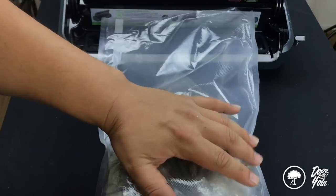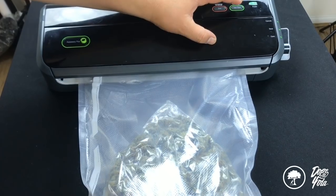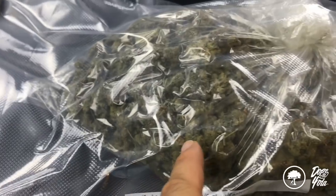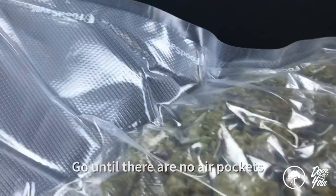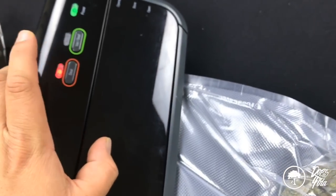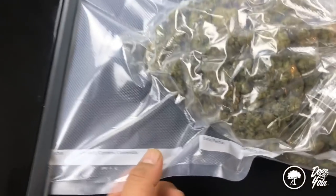All right, this is the most important part, guys. You've got to really pay attention. Put that open end in right there. Clamp it down. Remember to pay attention — don't vac it too much. See how it's getting tight? It's not done yet. There's still air pockets right there. There's air right there. It's going away, though. All right, so you hear that noise? It's getting too tight. Seal. And now it's sealing up. Now it's packed. It's going to burn it across and seal it completely. And there it goes.